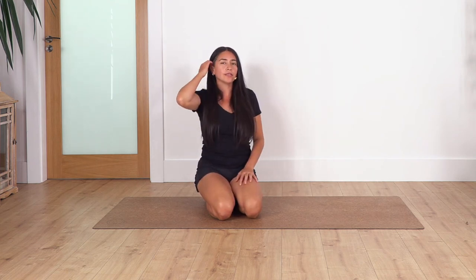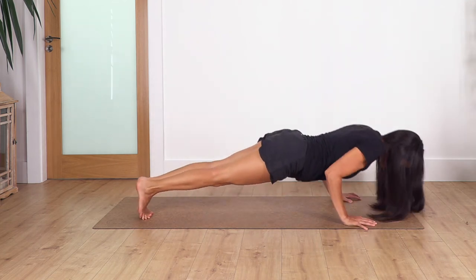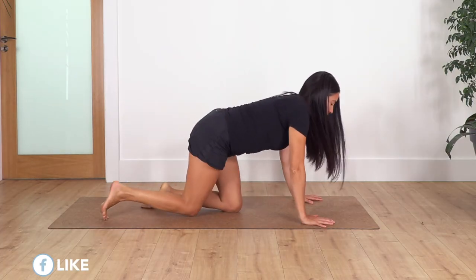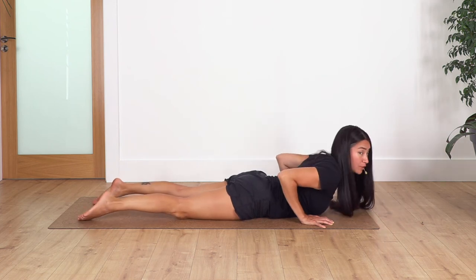Does that make sense? Now, I know Chaturanga is from high plank — knees off the ground — but if we don't have the strength it's going to be impossible to start like that. So if you are a beginner and you are only developing your Chaturanga, keep your knees on the ground until you really dominate that bending of the elbows fully and the chest goes down without touching the ground.